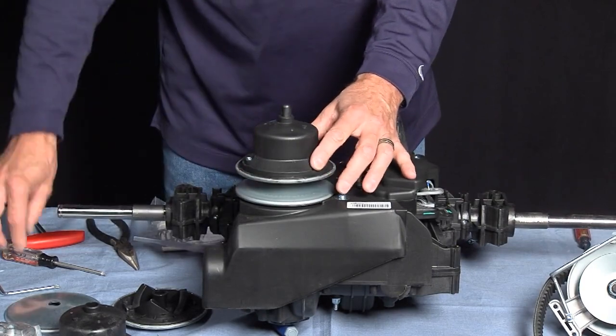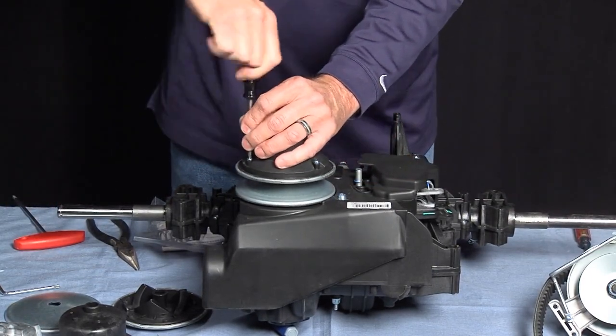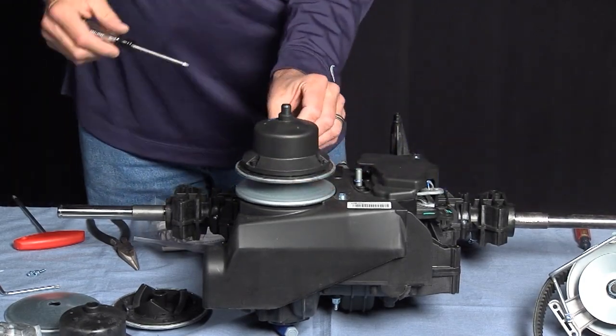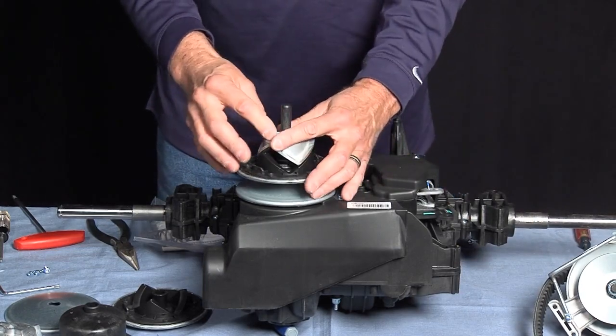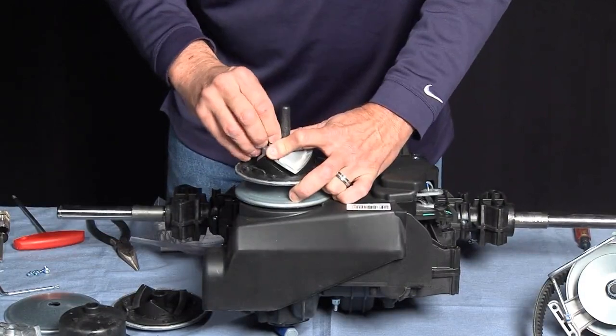Next, we've got three T20 screws on the cover. To remove the pin, we have to relieve the spring pressure by pressing down. The pin will slide out.